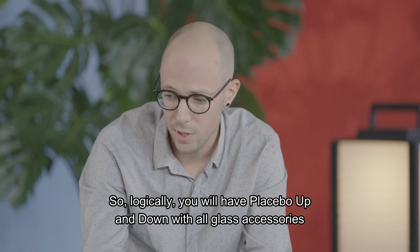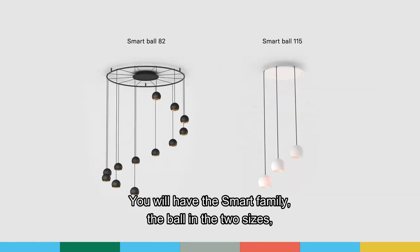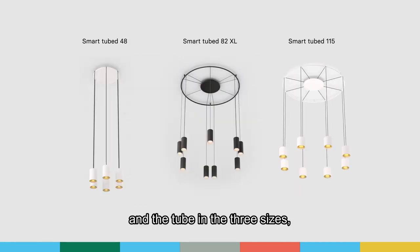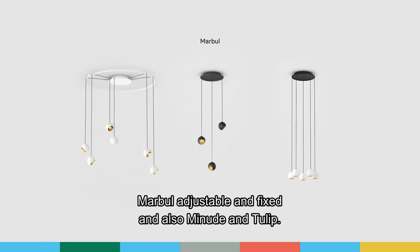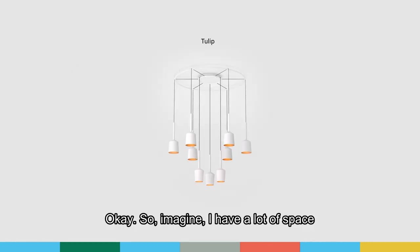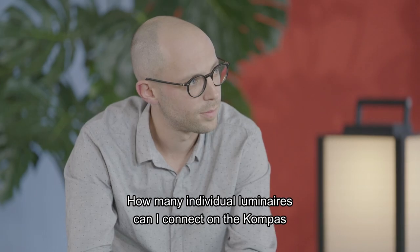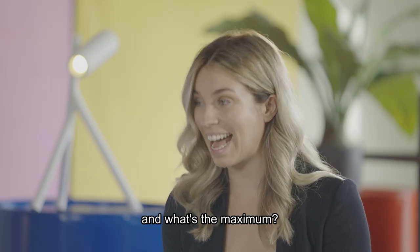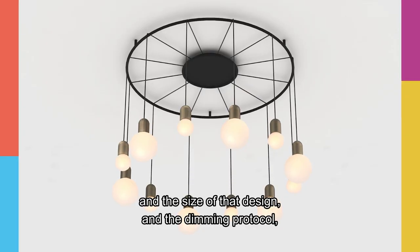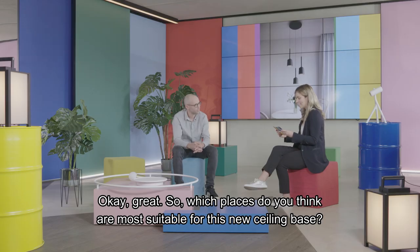You will have Placebo in all its up and down configurations with all glass accessories and even the shades. You will have the Smart family — the ball in two sizes and the tube in three sizes. Marble adjustable and fixed. And also Minute and Tulip. How many individual luminaires can I connect on the Compass? Depending on the design, the size, and the dimming protocol, you can go up to 12 suspended luminaires.